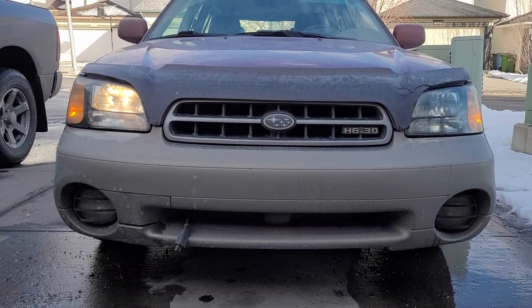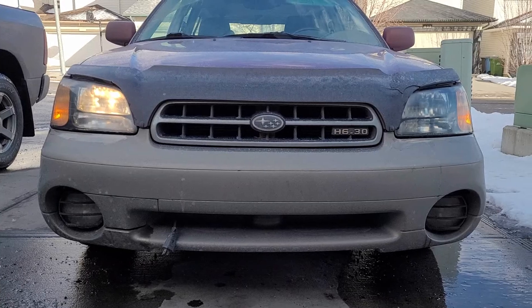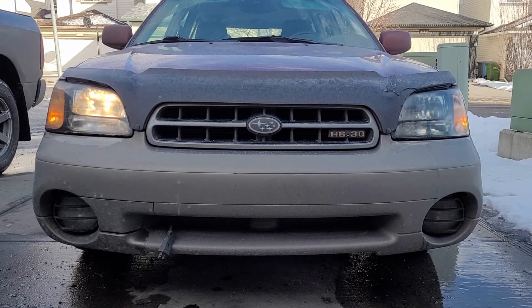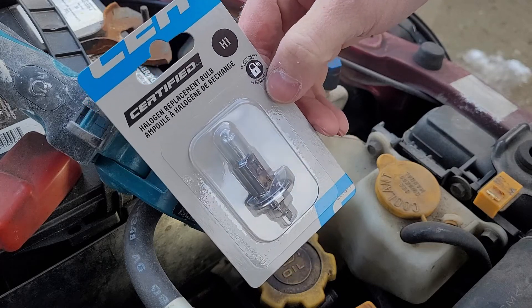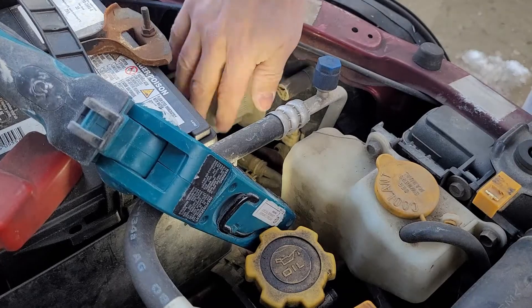Today we're going to be playing with light bulbs on the old Subaru. As you can see, we've got a low beam that's out — the high beam seems to work. So we're going to show you how to change that light. This is pretty easy; I just bought this one, an el cheapo from Canadian Tire, but it'll work.